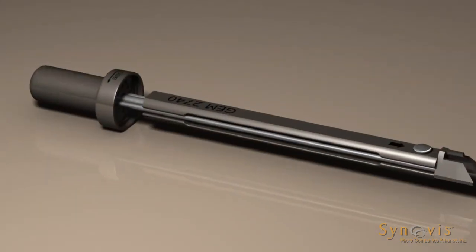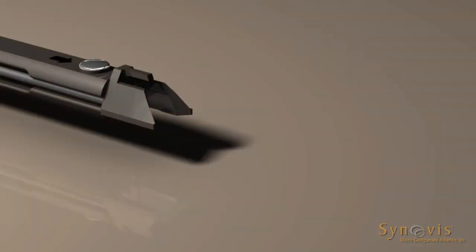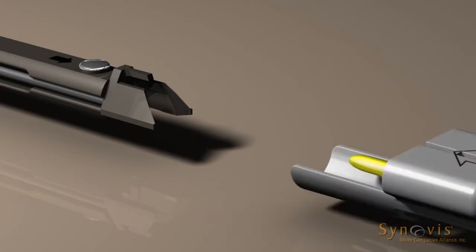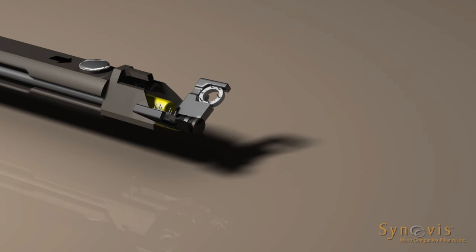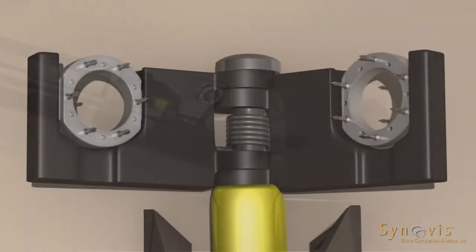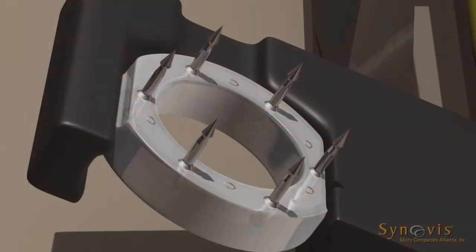Turn the anastomotic instrument knob fully counterclockwise. Insert the coupler into the anastomotic instrument. The matching indicator arrows on the coupler device and the anastomotic instrument should be pointing toward each other when loading. Ensure that an audible click is heard for proper loading. Remove the coupler device from the protective cover. Visually inspect to confirm that both rings are seated at the bottom of the U portion of the jaw.